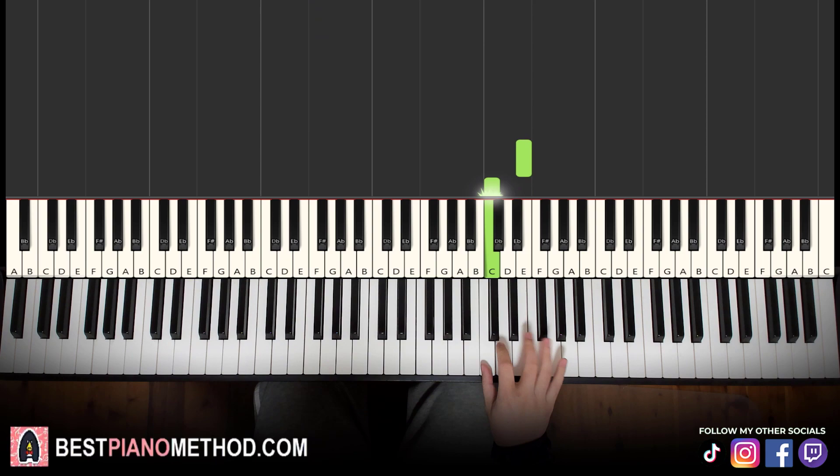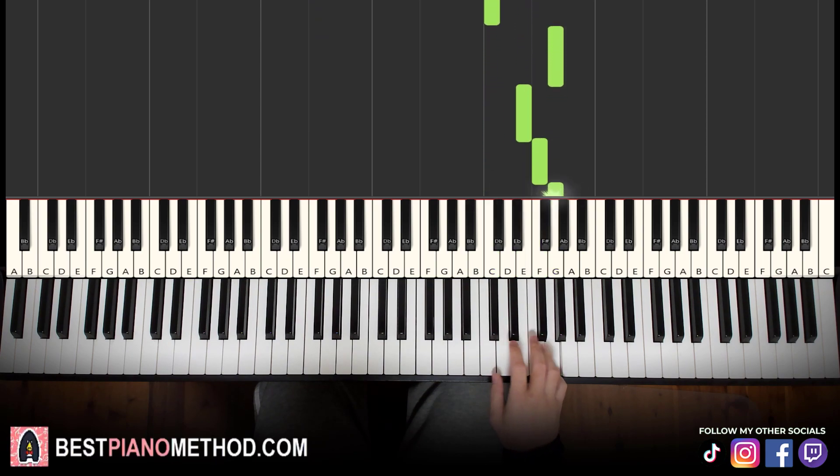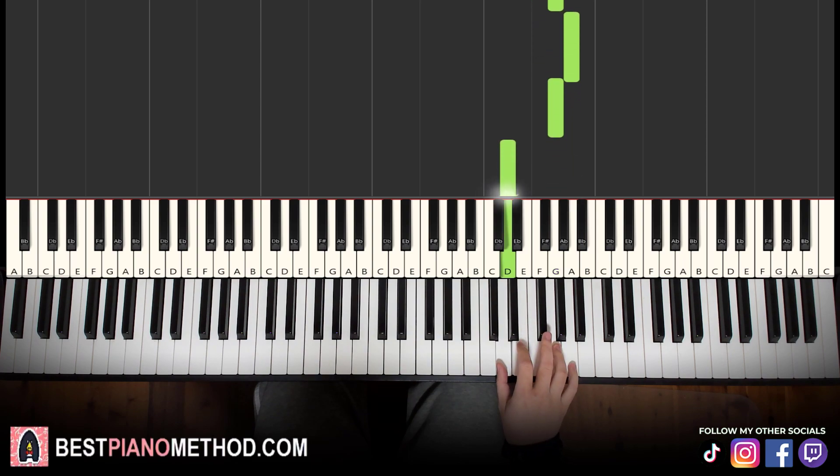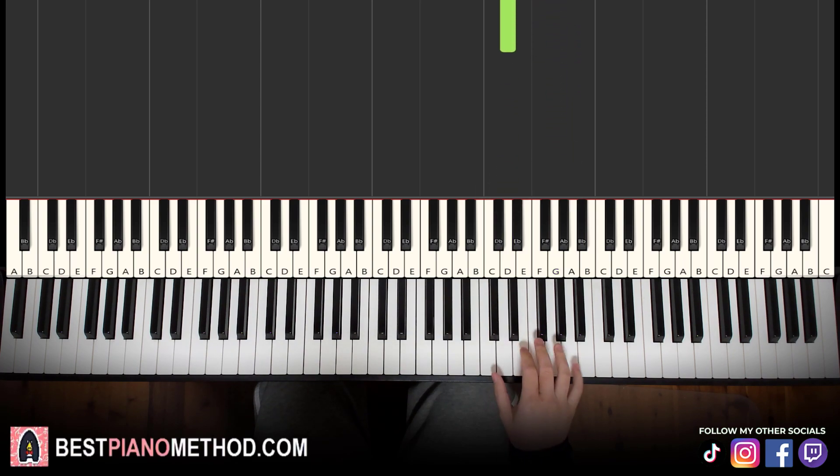Moving on to the second part, the right hand continues: E C G E F G A F G A G D. That's it for the second part of the right hand.